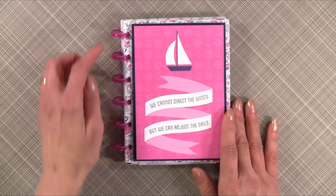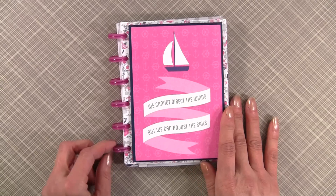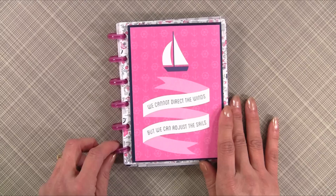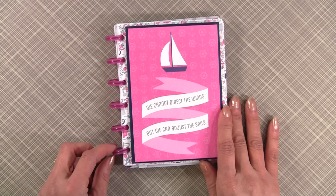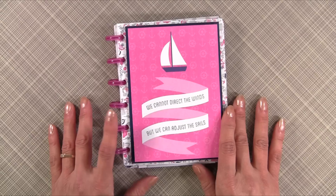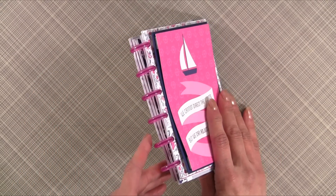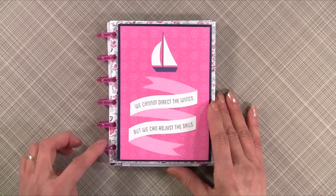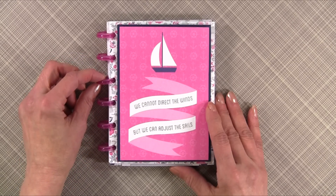For this mini envelope album I used my Lovenger punch and Rollabind discs. You could use the Arc punch system and Arc discs from Staples — I have several videos on my YouTube channel about both. You could also use the Bind-It-All or the Cinch to bind it, or punch holes using your Crop-A-Dial and tie it with ribbon or use metal binder rings.